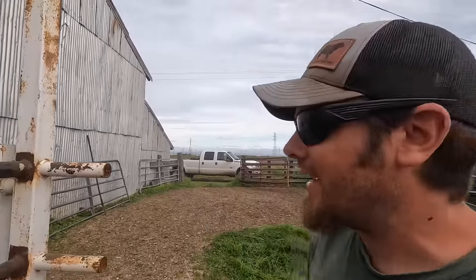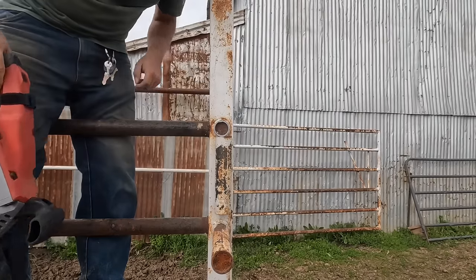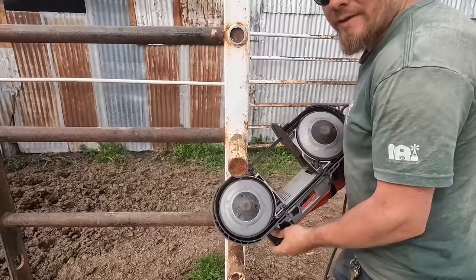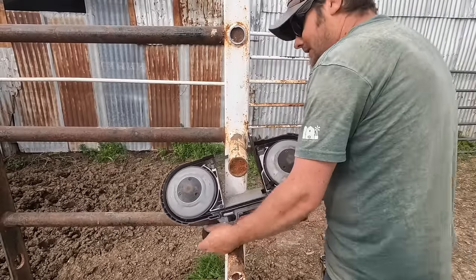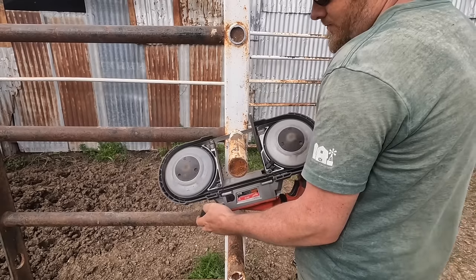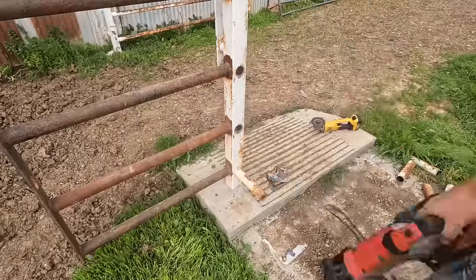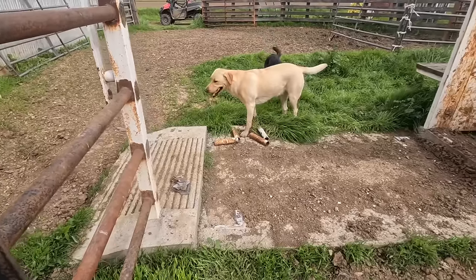One more thing I want to get done today: cut these stub pipes off of the post. The Aeroequip chute is long enough that it will fill in the gap these were blocking off, so not only will I not need them, they'll actually be in the way. I brought the bandsaw over — I think it'll make short work of these. If I hold the saw upside down as uncomfortable as it is, I can actually get a flush cut this way.